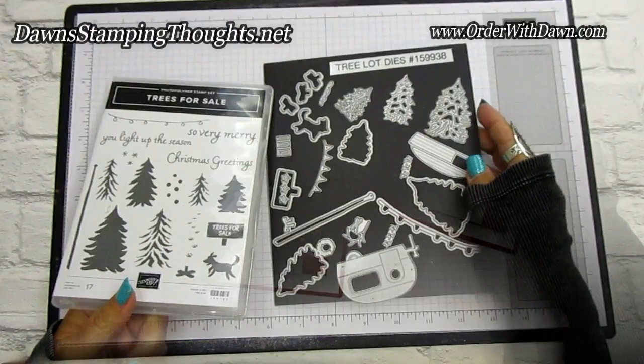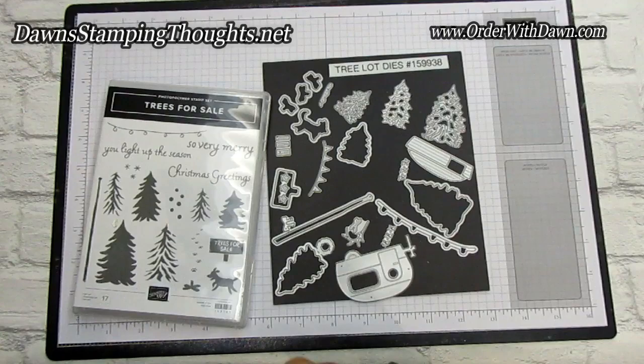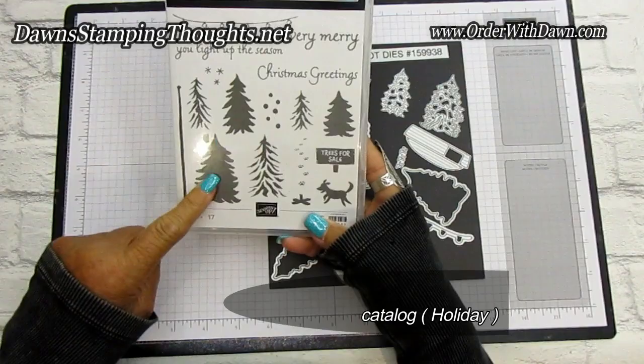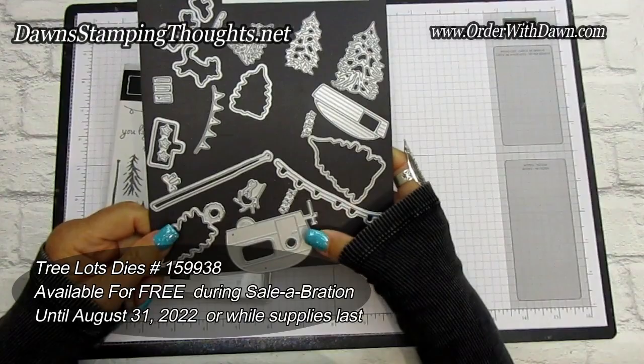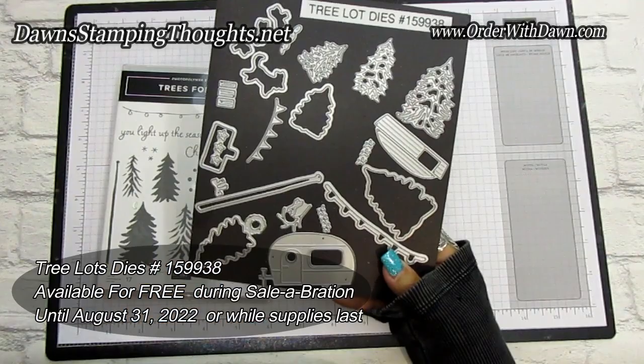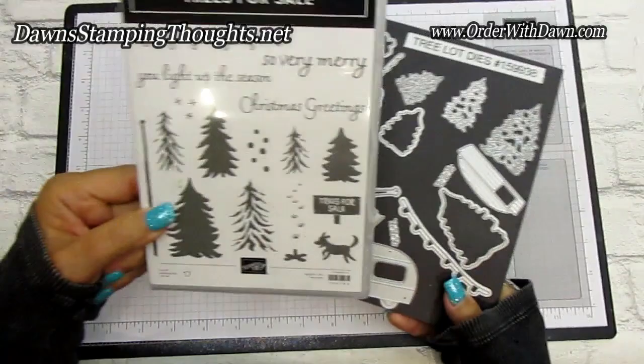I went ahead and did all the die cutting and all the pieces to make the trailer and the stamping for the tree, but I'm going to show you exactly what I did. This is the stamp called Trees for Sale — it's actually in the holiday catalog — and then you have the coordinating die, which is the Tree Lot dies, free in the Celebration brochure. So you can get both of them right now. The Celebration is ending at the end of August, so these dies will hopefully be available through then, but they are while supplies last. And then this stamp set will be in the holiday catalog, which will be good through December.